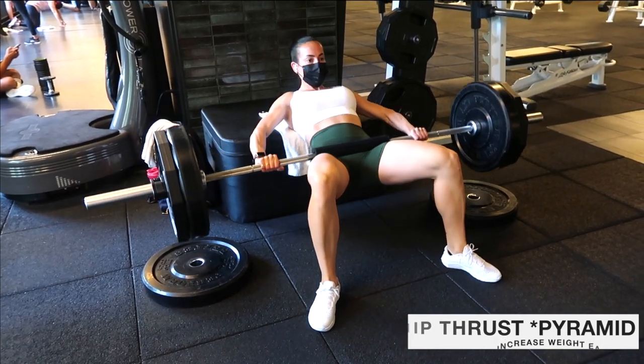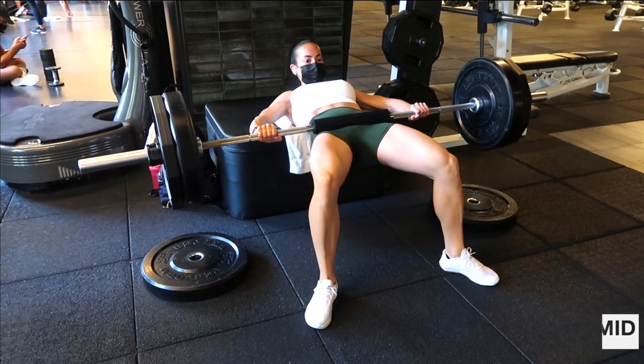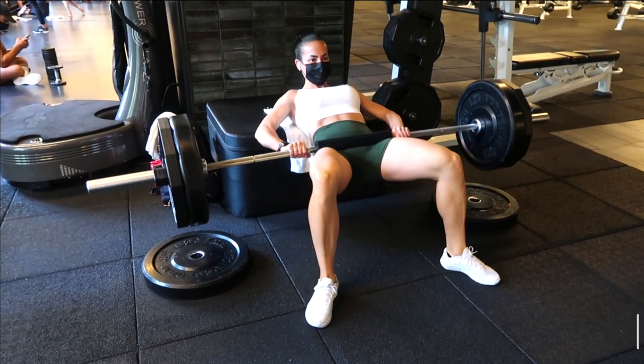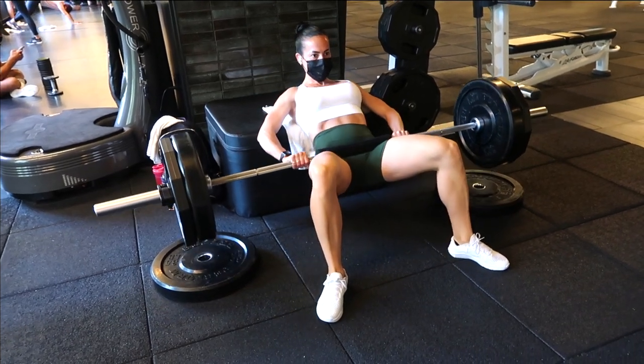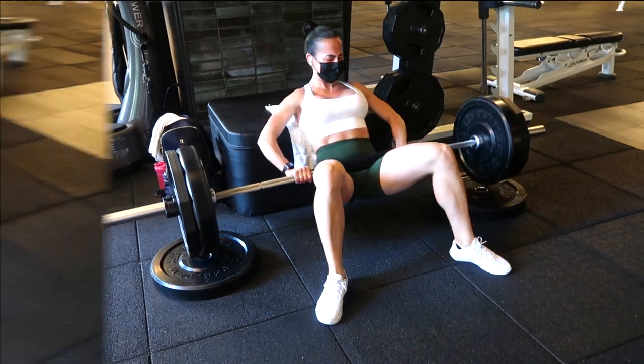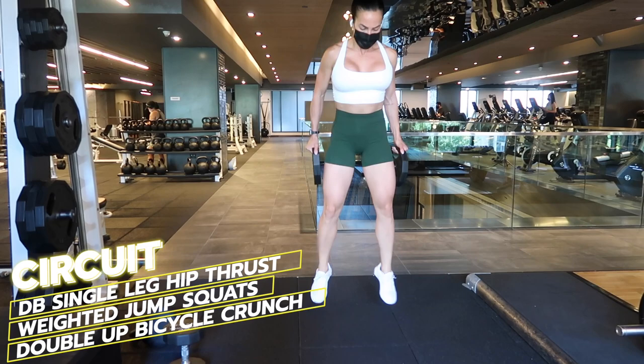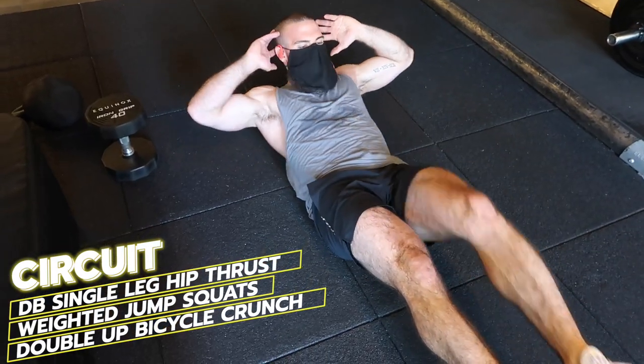My tip to you: if you feel it straining in your lower back or more in your quads, bring the weight back a little and keep it isolated in the glutes. Squeeze your glutes the entire time and push through your heels. I always wear flat-foot shoes on leg day for glute activation, hamstring activation, and to feel the exercise exactly where you want.